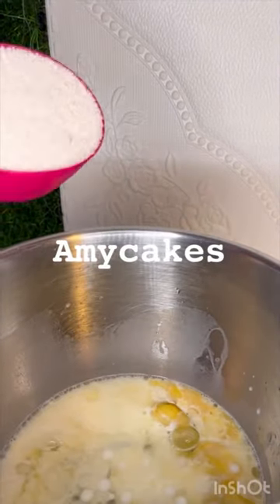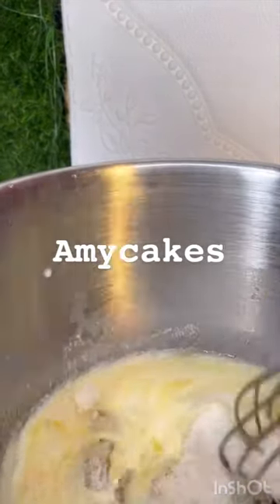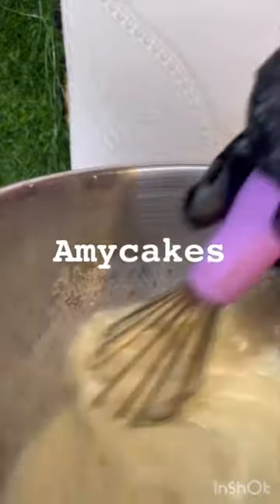Everything goes into this bowl. This is an all-in-one bowl recipe. Then I added my sugar — my sugar was about half a cup — and I just give it a stir with my hand whisk. This recipe is so easy to make.